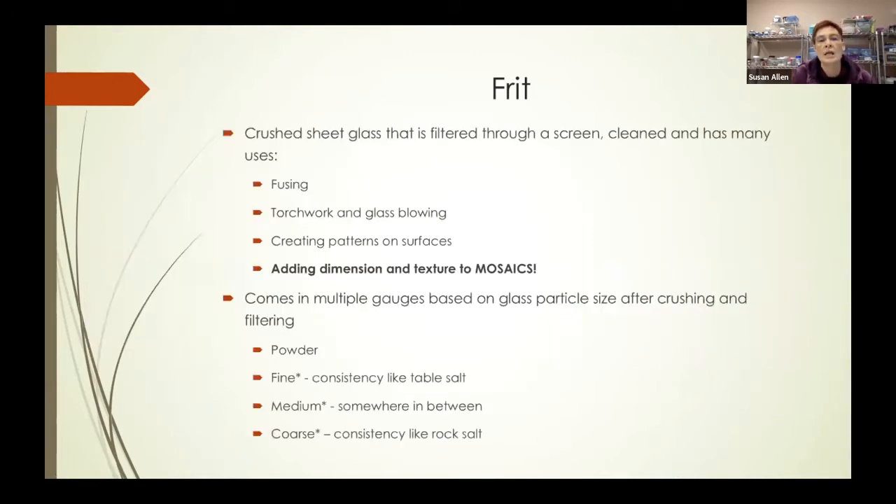So what is frit? It is crushed sheet glass that's filtered through a screen. It's cleaned and has multiple uses — most commonly in fused glass, torch work, and glass blowing. It's used to create patterns on surfaces, and as I'll show you today, it can add tremendous dimension and texture to a mosaic. It comes in multiple gauges based upon the glass particle size after it's been crushed and filtered. There is a powder-like frit, which I don't find very useful in mosaics — it's just too fine.